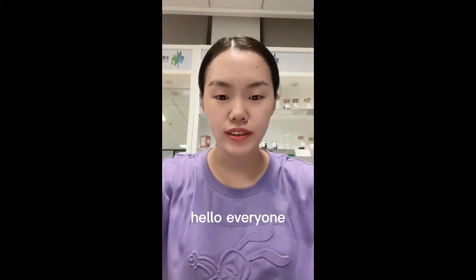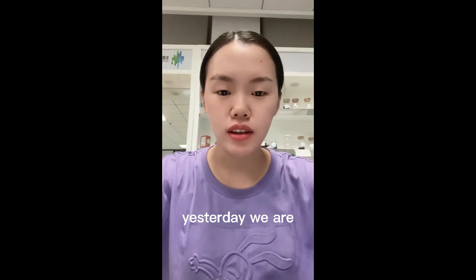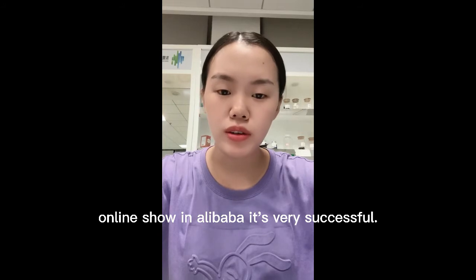Hello everyone, this is Sam from Bicycle Machine Tools Ltd. Yesterday, we had an online show in Alibaba. It was very successful.